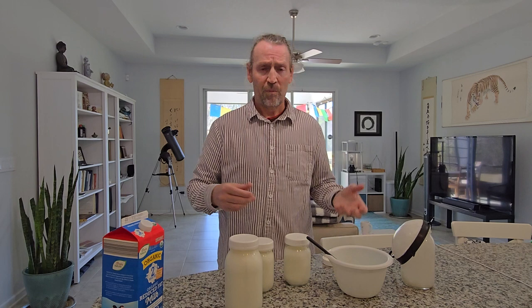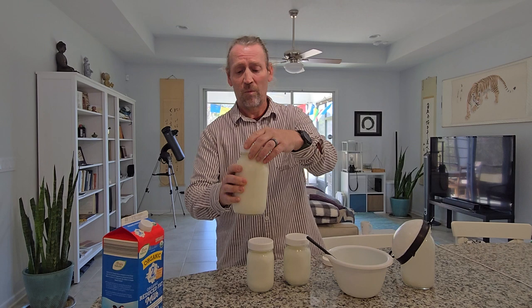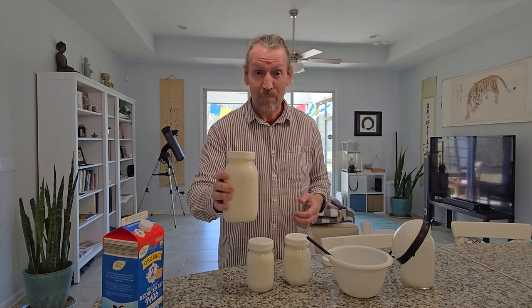You can get the supplies just about at any big box store. It's been so fantastic for my health — one jar when fermented contains about three to four trillion — not billion, trillion — probiotics. So it's been absolutely wonderful for my health.